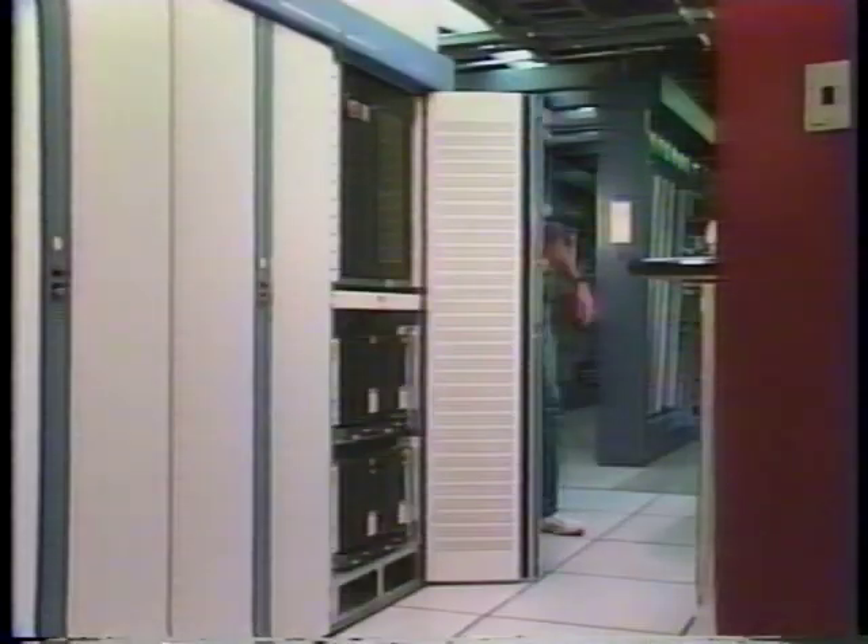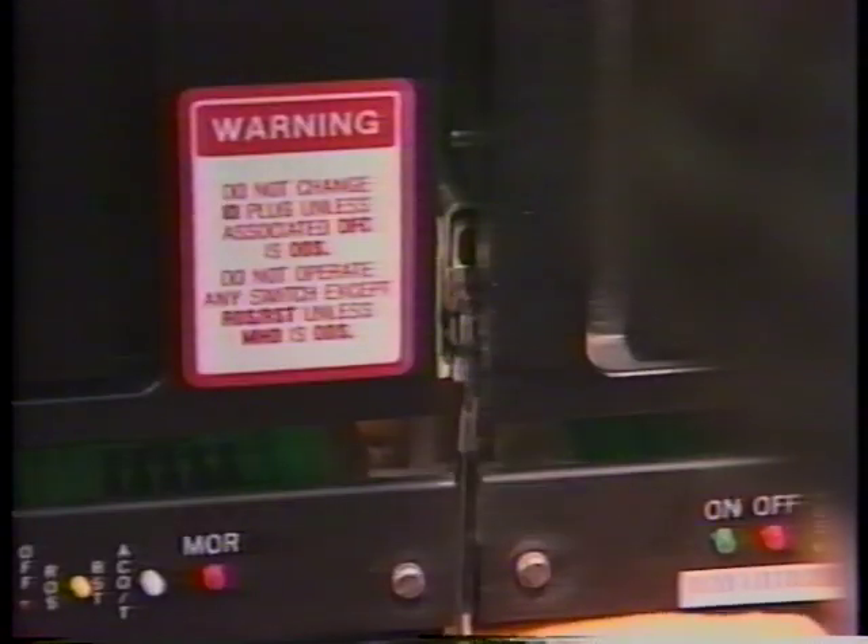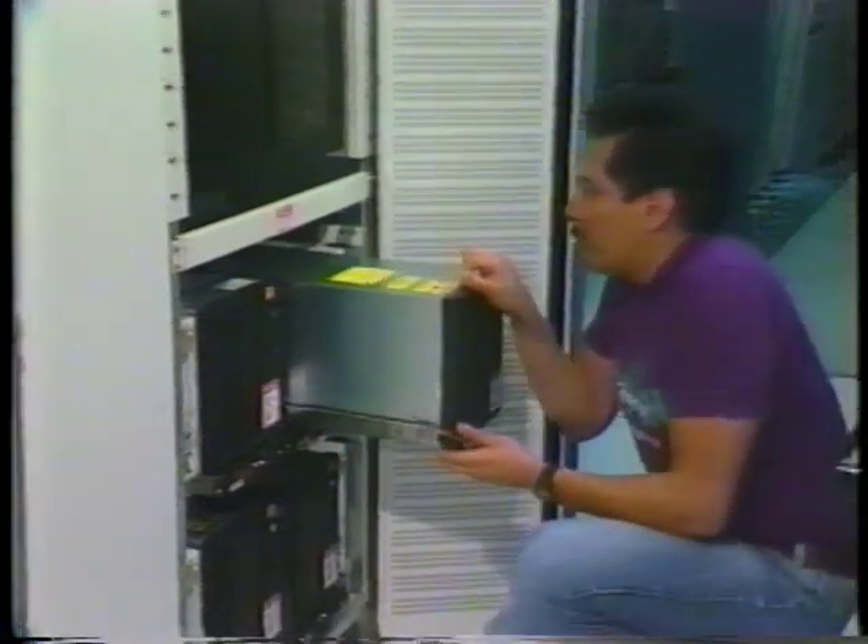Now return to the front of the cabinet and locate the locking lever. Then, with a screwdriver, lift the locking lever until it releases. Slide the drive unit out as far as it will go.